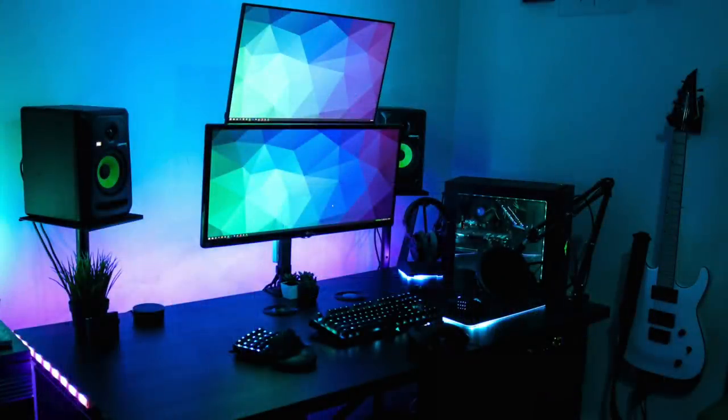So alright Harris, I see you, and I appreciate the fact that even though you have all the Chroma-enabled products, you have them all matching to that same kind of greenish, bluish, purplish theme you've got going on for your wallpaper. Good job for that man, liking this.